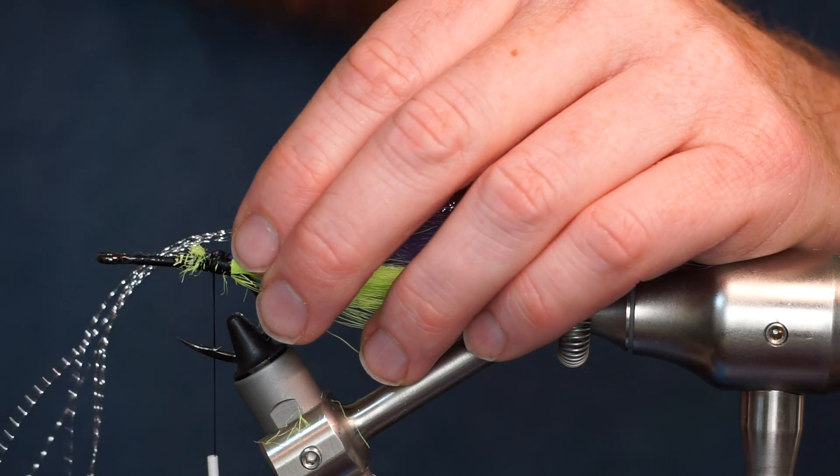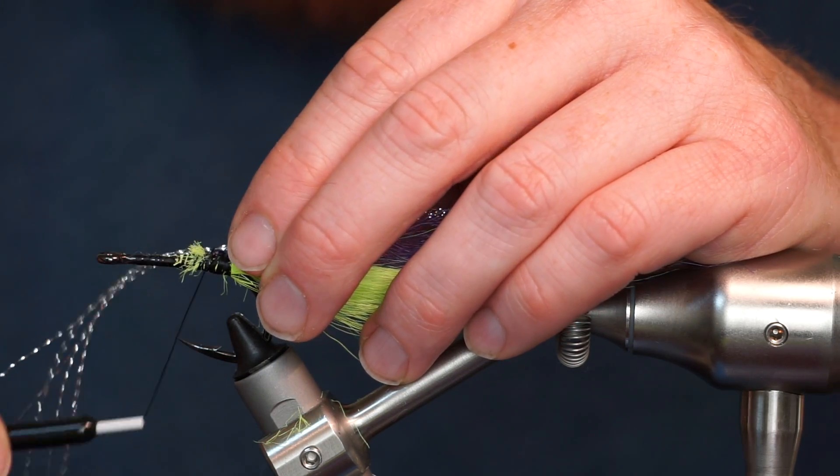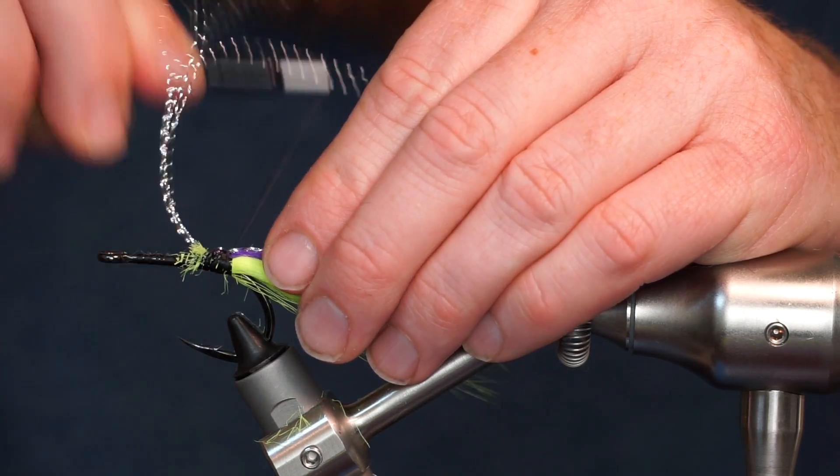Now clip off a few strands of silver crystal flash and tie it in the same way you tied the unique hair.